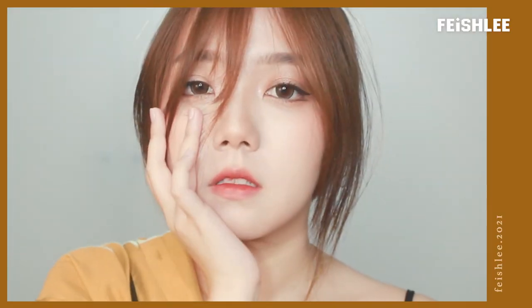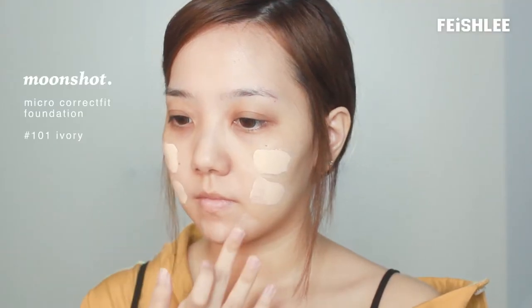Hello everyone, this is Faye. I just purchased some products from one of my favorite brands, Black Ruse, and I want to show you the simple makeup look based on those products. If you are curious how to do this makeup look, let's begin with the tutorial.